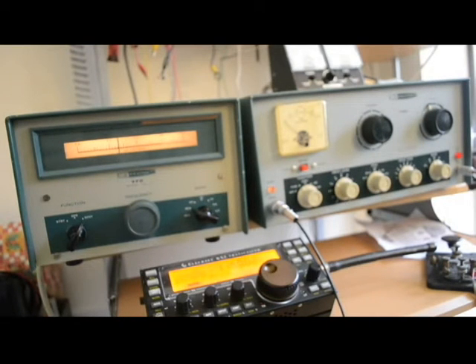We're not putting any crystals in it, so you're going to see how it tests on the VFO input. I don't know how it's going to test on the crystal input. We have a key, and as you can see, we have two mils of grid current there on 40 meters.